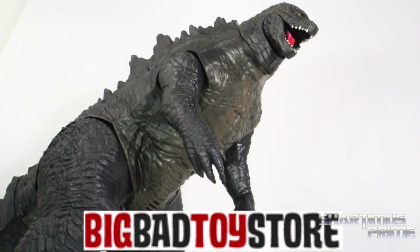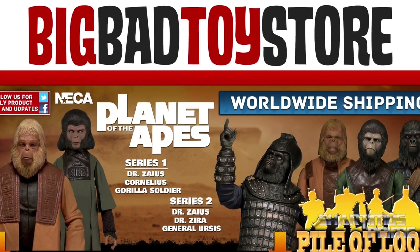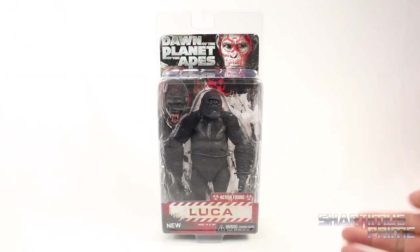If you're trying to get your figures, you can get your big badass toys at BigBadToyStore.com — click the link in the description below.